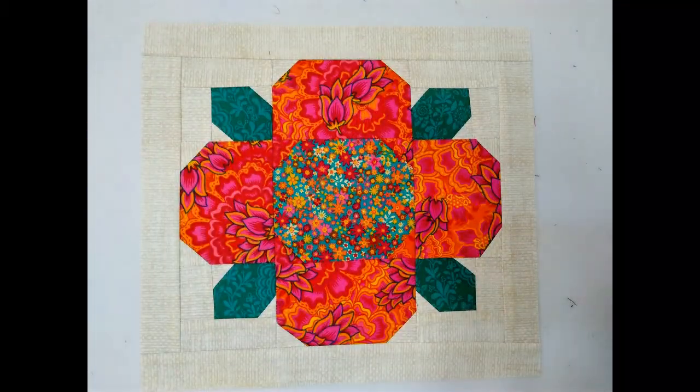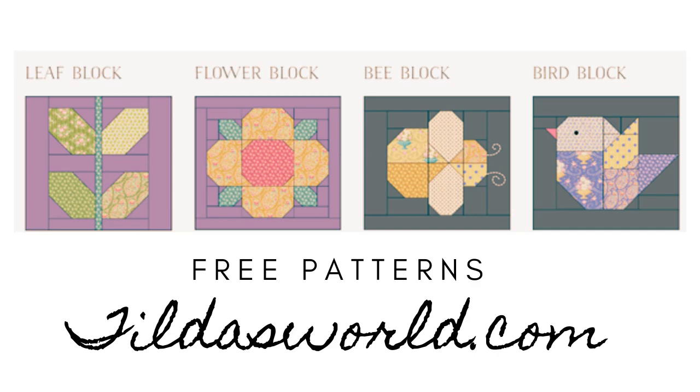This flower block is really simple to make. You can make it as scrappy as you want — I used some leftover fat quarters, some scraps, and background fabric. Our next block is going to be the flower stem and the leaves, which will be block two in our series. After that we have the bumblebee and the bird. You can mix and match however you want — in a quilt, a table runner, a pillow, whatever your heart desires. They're all the same size block, 12 by 13 inches.